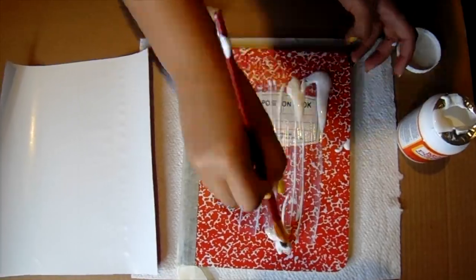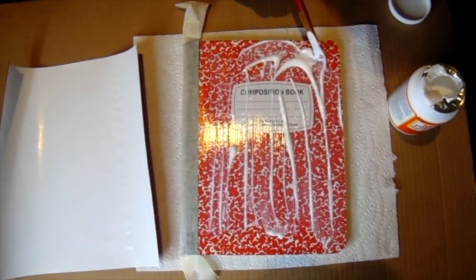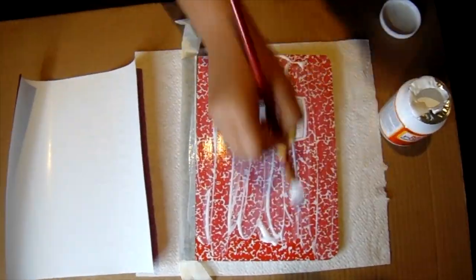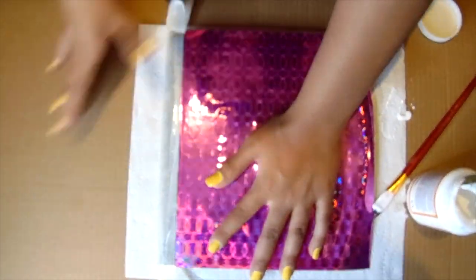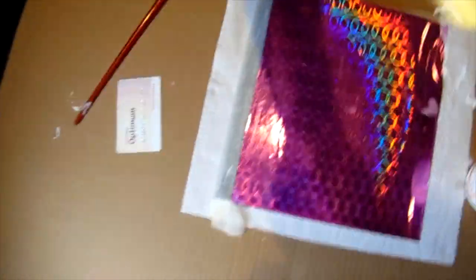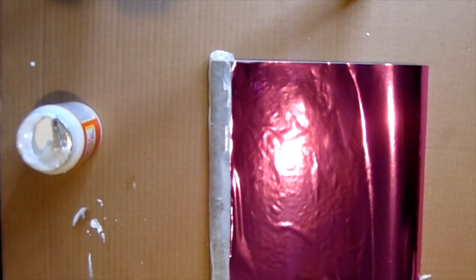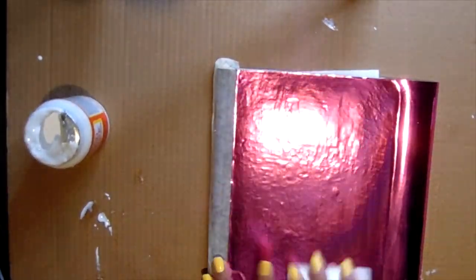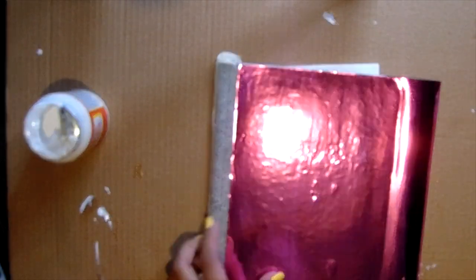For the next DIY you're going to want the larger composition notebooks. I grabbed Mod Podge and found foil papers from the dollar store. Put the foil on, then grab a card and go over the notebook so it's sleek with no air bubbles. Repeat that on the back side, smooth out all the air bubbles, and then wipe off the excess Mod Podge with a cloth.